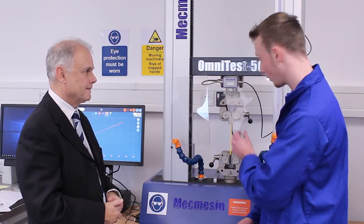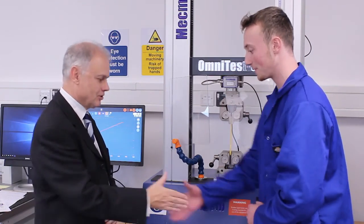Count on McMesin to be your trusted partner for tensile and compression testing. Contact us.